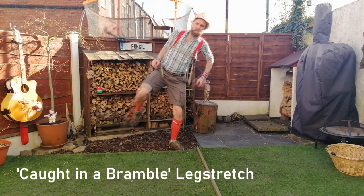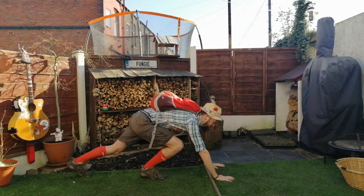Caught in a bramble leg stretch — nice leg stretch here, caught in a bramble. Stretch out for those oysters. Get the oysters.